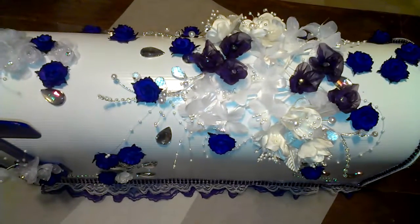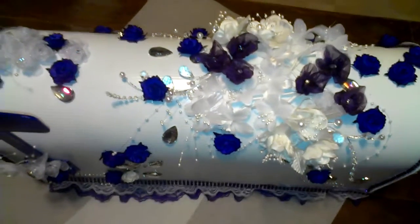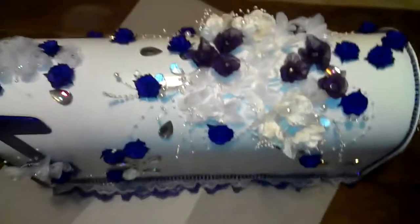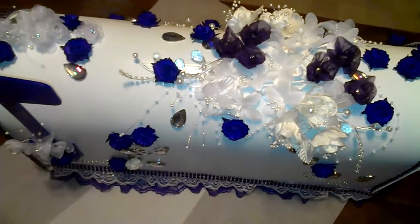A girl who's having the wedding wanted her theme as dark purple and white. So she wanted rhinestones, lace, their names on it, and I just added a few more things to it.